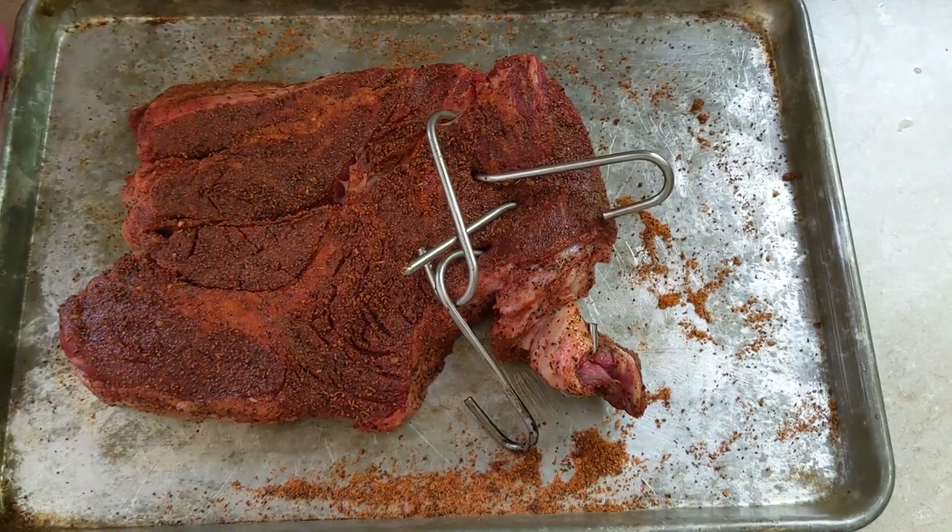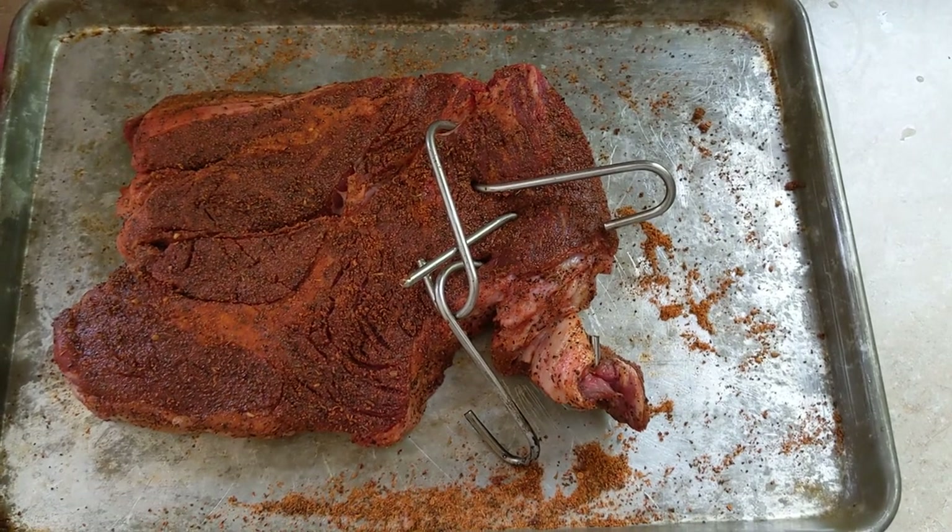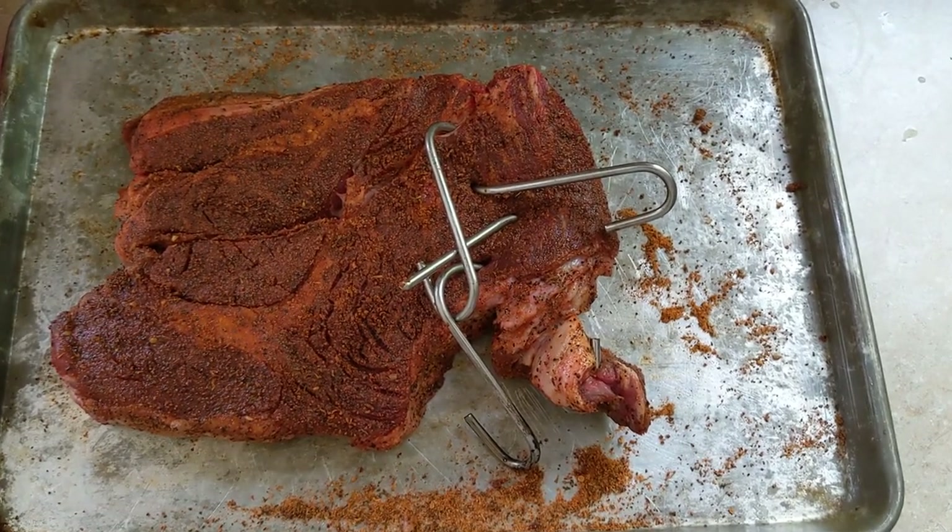Today we're going to be attempting a beef chuck roast. It should take about five hours on the pit barrel.